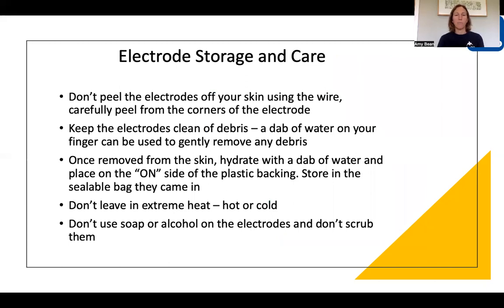To look after your electrodes and make them last as long as possible: when you peel the electrodes off your skin, don't peel using the little wire attachment — carefully peel from the corners. Try and keep them as clean as possible. As soon as they're removed from your skin, give them a small dab of water to remove any debris or skin, then put them back onto the plastic backing. That dab of water also keeps them hydrated, which is really important, and it's a good habit to put them back in the sealable bag as well.